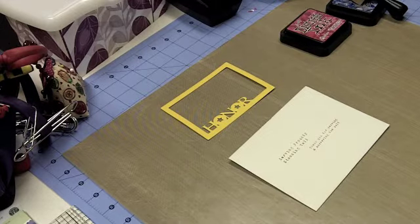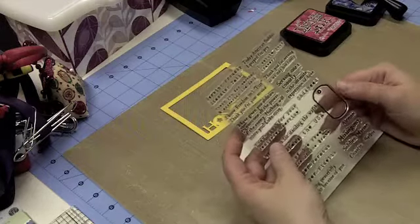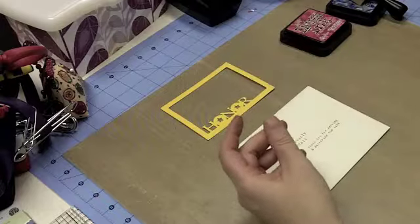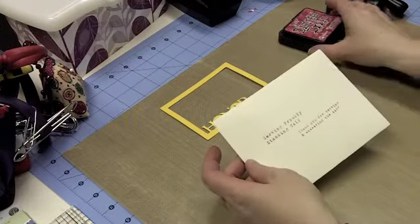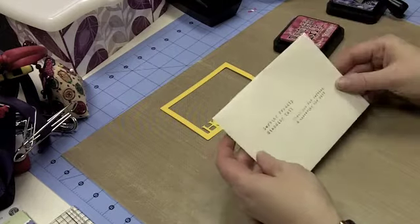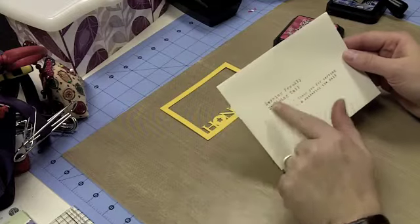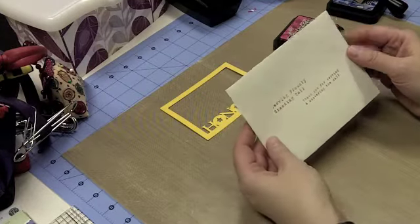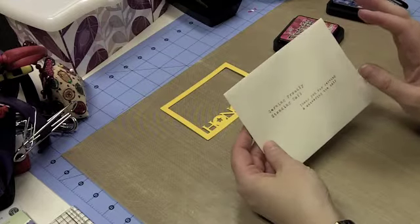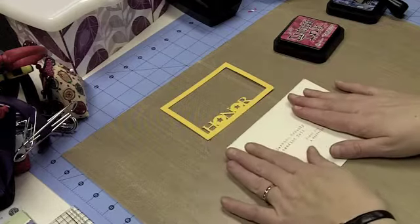For today I'm going to use the same set of stamps I used yesterday — the Freedom Isn't Free set from K. Andrew Designs. I've already stamped my image using the Fired Brick ink, just as we did on the card. These are mix and match sentiments, so I actually used two: it says 'Serving proudly, standing tall, thank you for serving and answering the call.' It's a bit smudgy but it gives a dog tag feel, and that's just the way this one comes across.